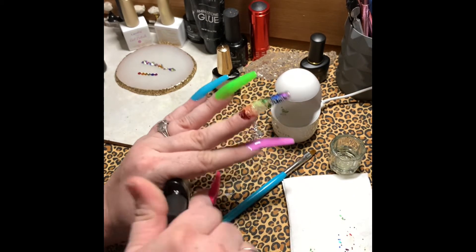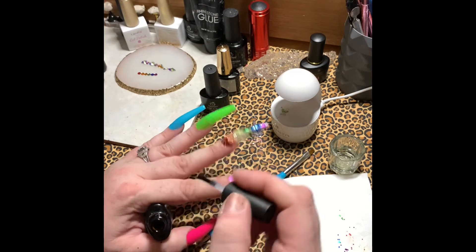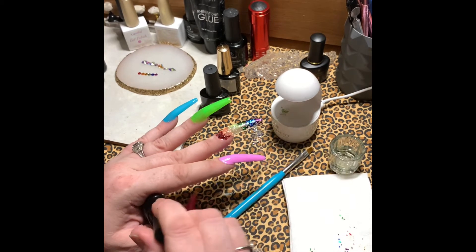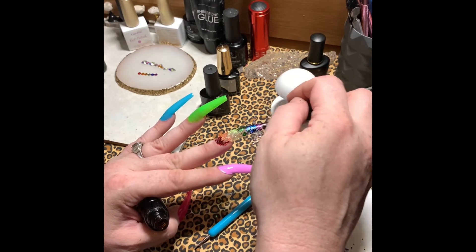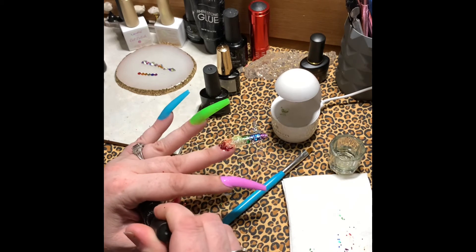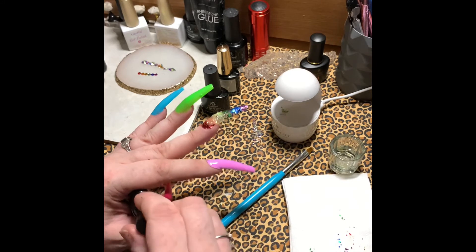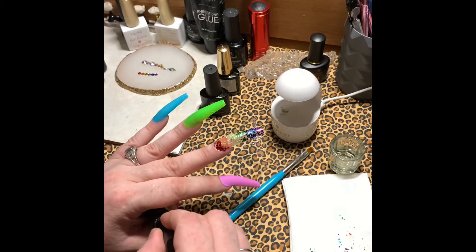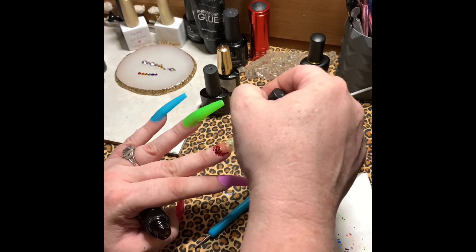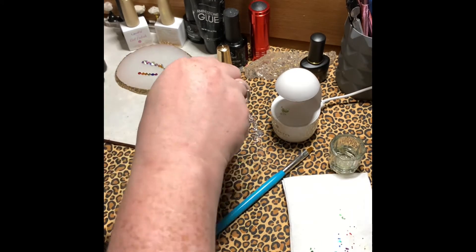I got out a top coat that was older and had to get another one because that one was empty. I was using it specifically for going over the glitter, knowing there'd be a few pieces of glitter that got in the brush or bottle — so it was okay if glitter contaminated it. I just did that over top of the glitter so I could seal that glitter in and make sure it stayed.